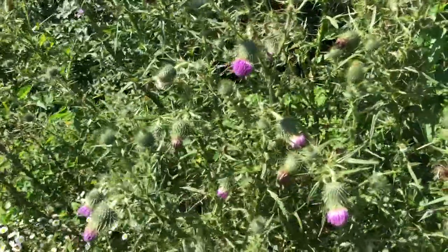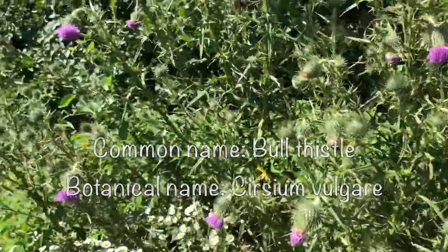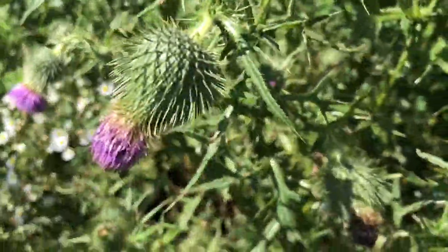Right here, I'm over at my mom's house. And this is thistle — bull thistle. One thing about thistle that you can get at this time of the year is the hearts of the flower heads. There's a flower head right there.